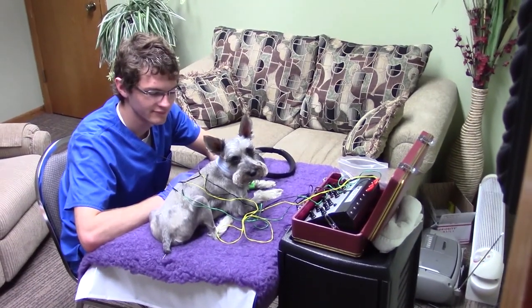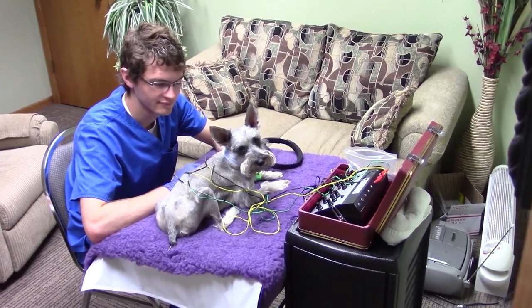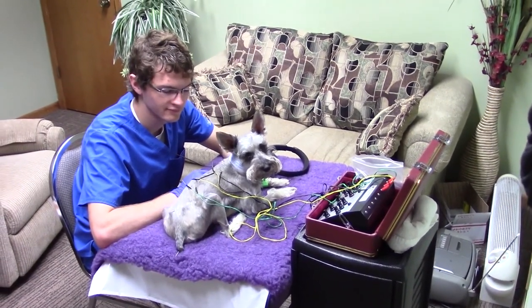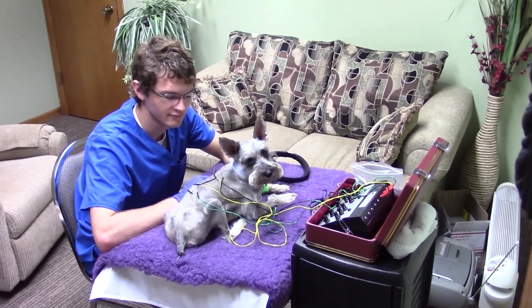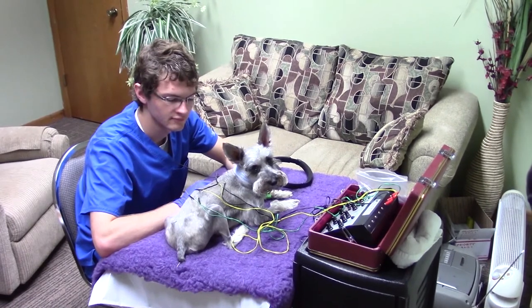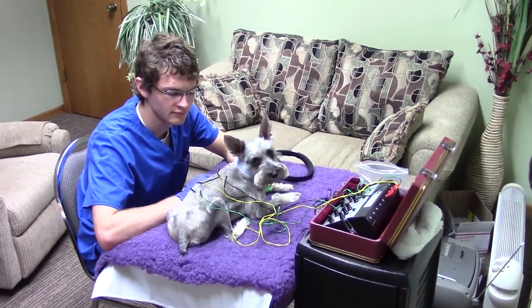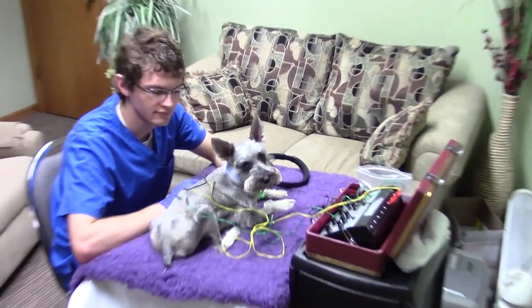Here is Buster with another acupuncture treatment. He is connected to the acupunctoscope, which puts a small electric charge through the acupuncture needles once placed. You can see there is nothing painful about it — he is not sedated or being restrained in any way. He is very compliant and almost seems to enjoy these treatments.